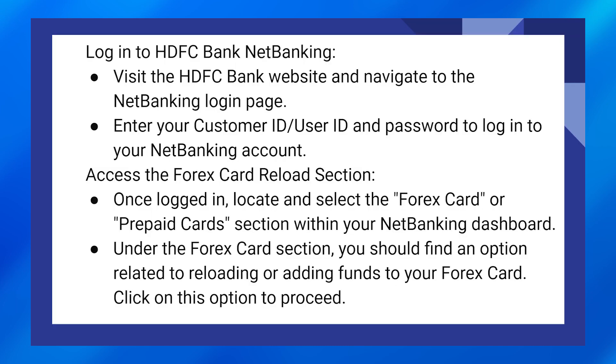Visit the HDFC Bank website and navigate to the net banking login page. Enter your customer ID and password to log into your net banking account.